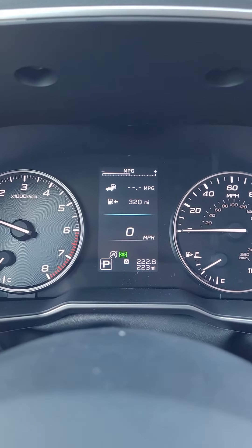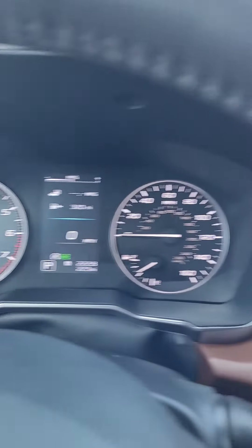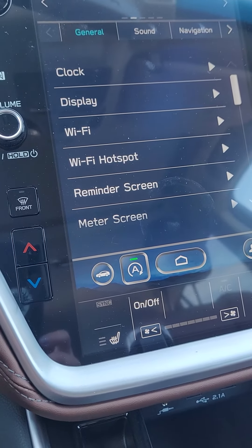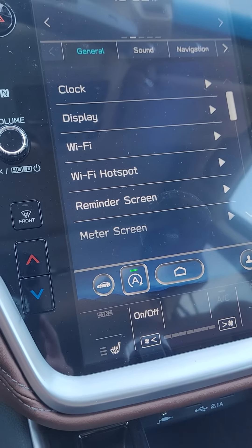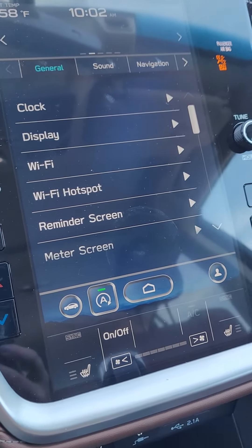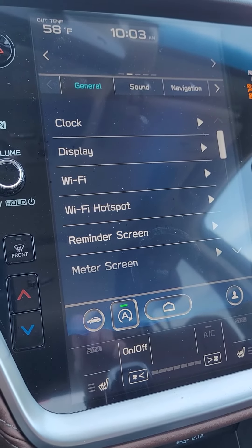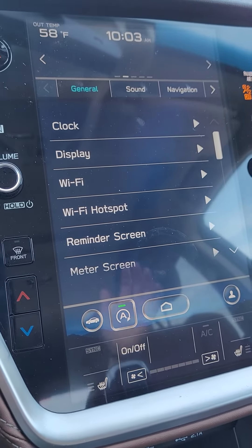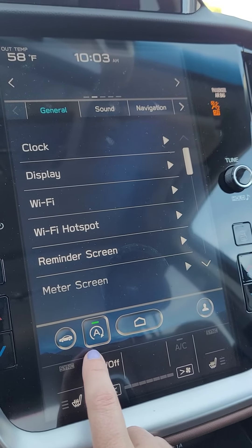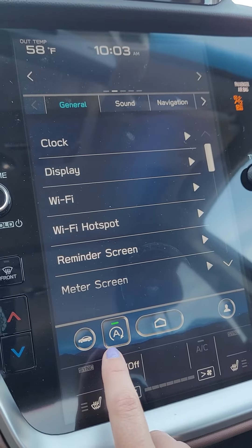If this is a feature that doesn't bring you joy, you can certainly turn it off by going on to the touch screen of the car. This is an update they made — the 2020 model year didn't have this on it, so if you haven't already been into the service department for this update, please schedule an appointment and they will update your touch screen. Then all of a sudden you're going to see this button right here — this is the auto start-stop off button.